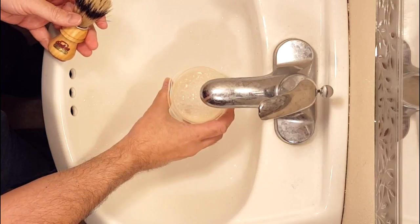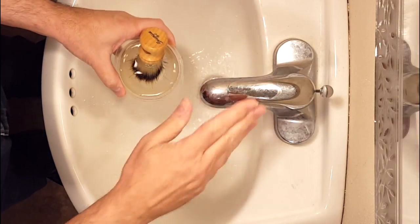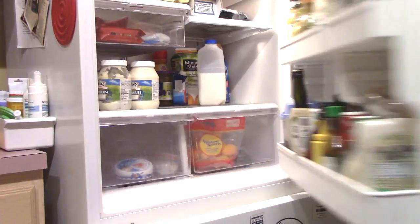Then some smart shaver on Reddit came up with a way of accelerating the process even further by adding a vigorous towel rub to the equation.